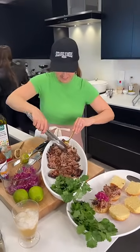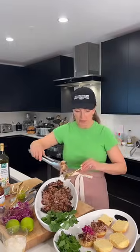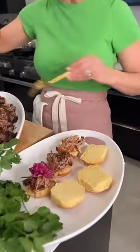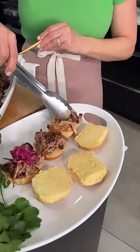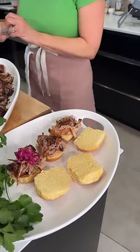What cut of meat is best to use? This is the pork butt, which is actually the booty — but your butcher will know it as a pork butt. It's the same thing we use to make carnitas. It's a fatty piece of meat, and those are the best for braising.